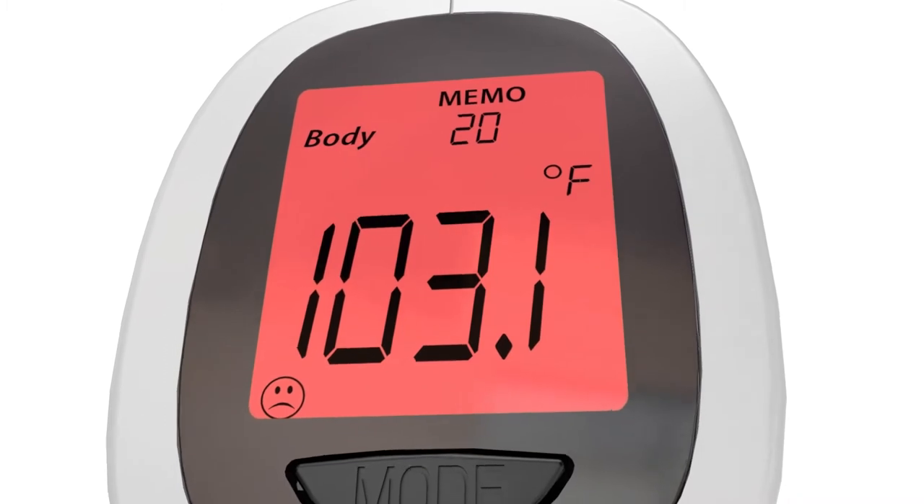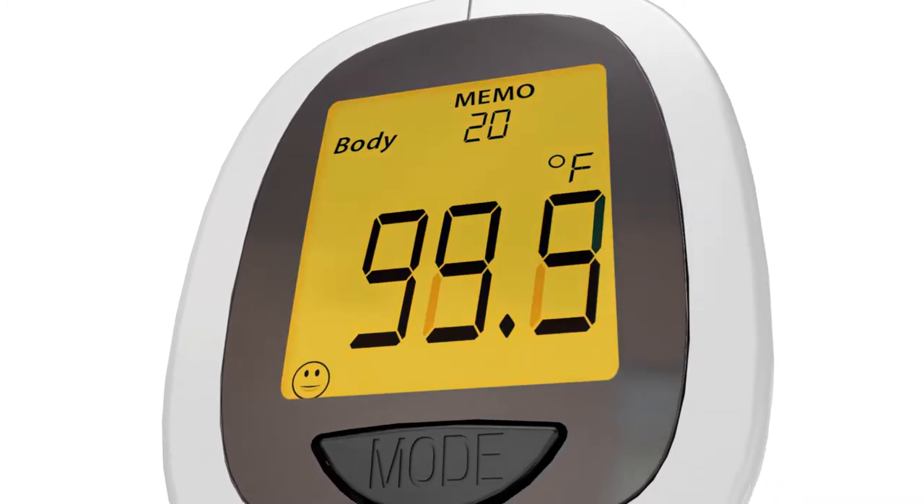When checking a body temperature, the colors on the display will help to identify a fever or a normal temperature.